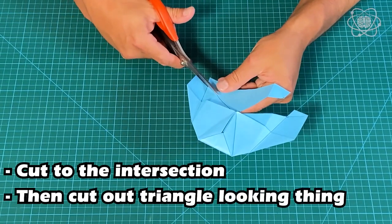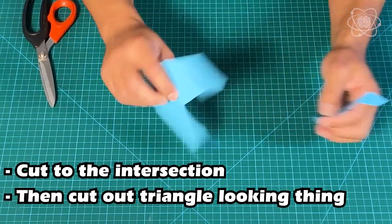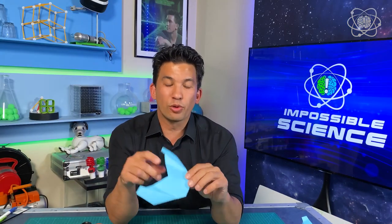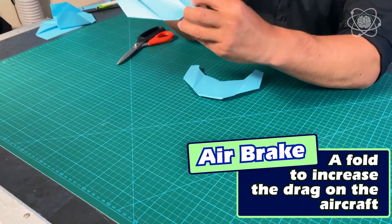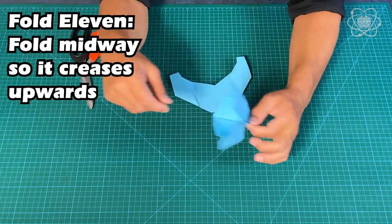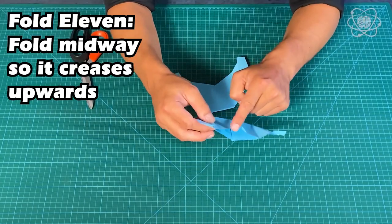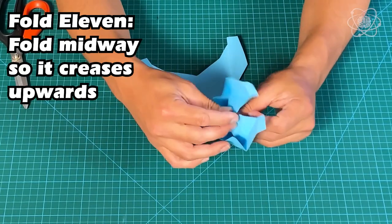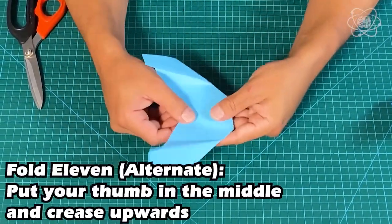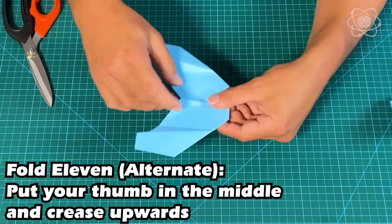You've now cut that piece out. One last fold: we're going to create what's called an air brake on this paper plane by raising the center section and folding it. Try to get it to fold midway up the back part — midway between here and here — so it bows up. Another way is to put your thumb here, peel up, and crease. You can see it happen already.